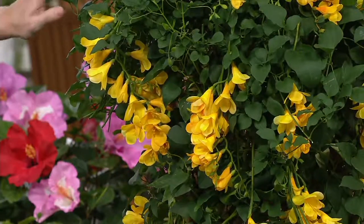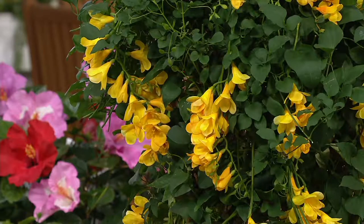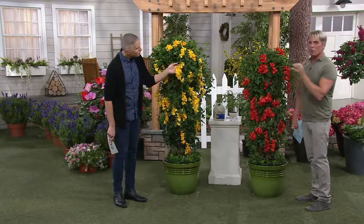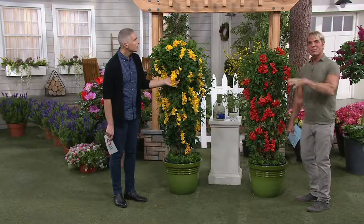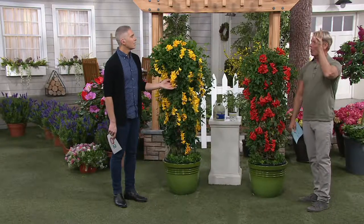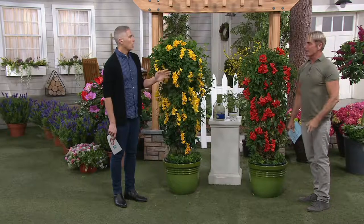These are stunning. These are called trumpet vines and the ones I grew up with were sort of a brick red or almost orange. They would get as big as wisteria and as mama would say, they just get into everything — they'd be all over the place and really hard to manage.